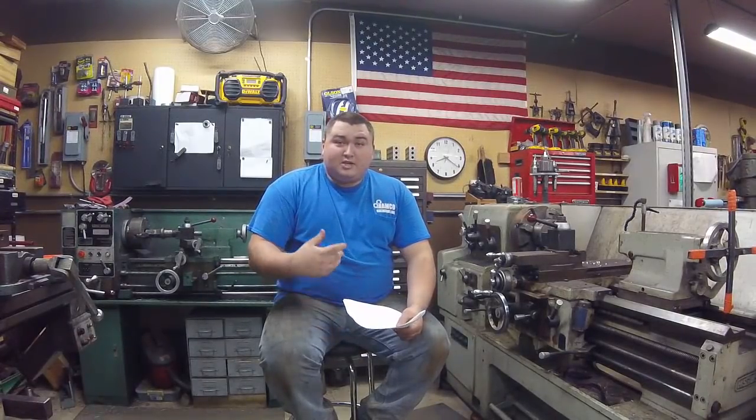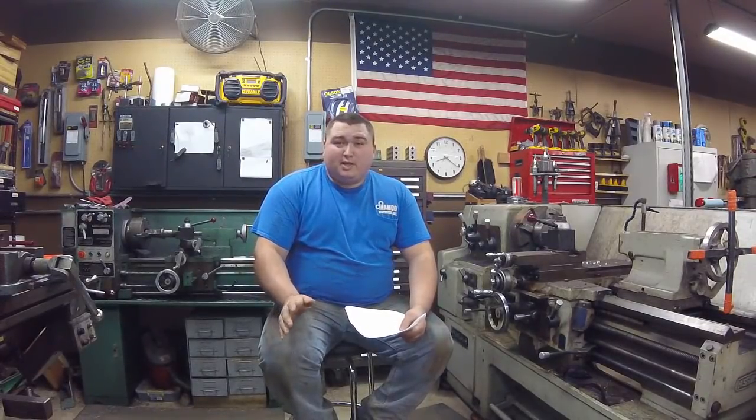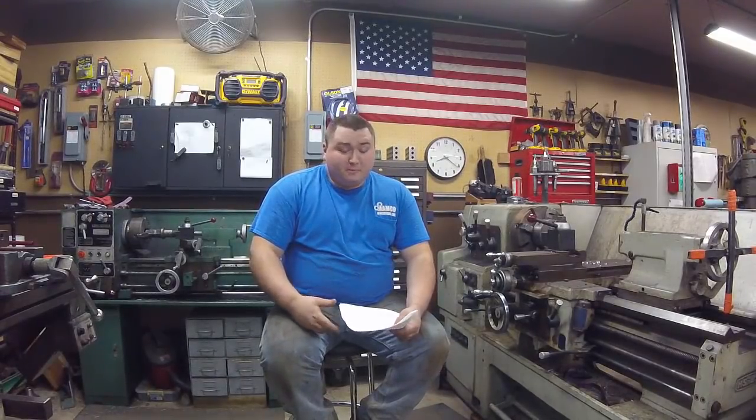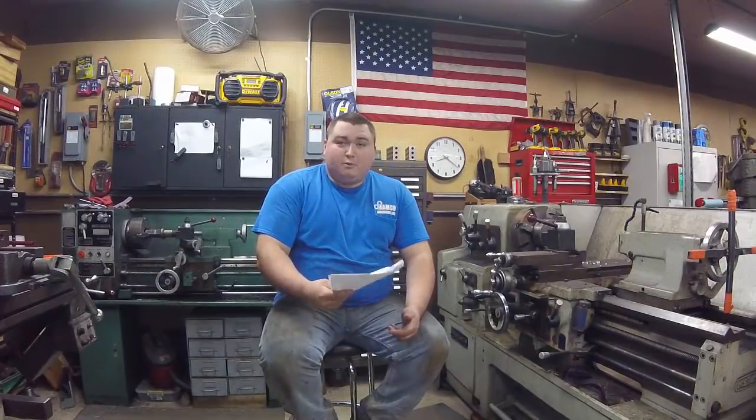Another comment was what size jobs do we take in? We're not really too picky about what size jobs we take in, as long as they make money — that's always the key thing we look at. I appreciate all your guys' comments; all of them have been pretty supportive. If you guys keep leaving good comments, we'll keep highlighting some of them in our videos.